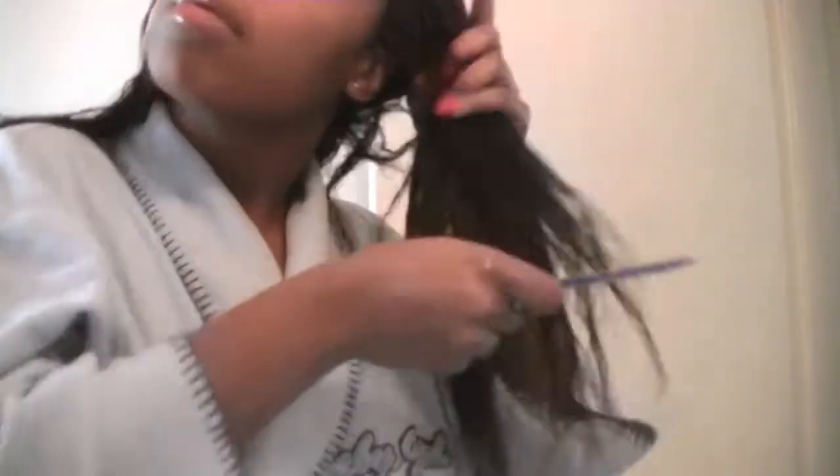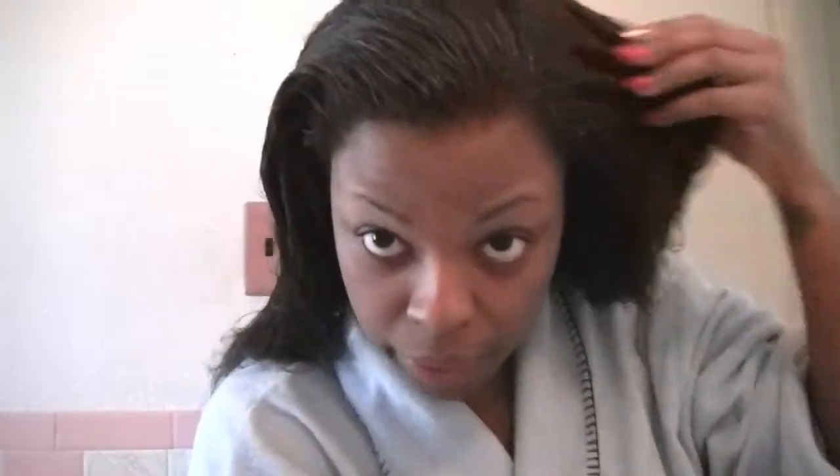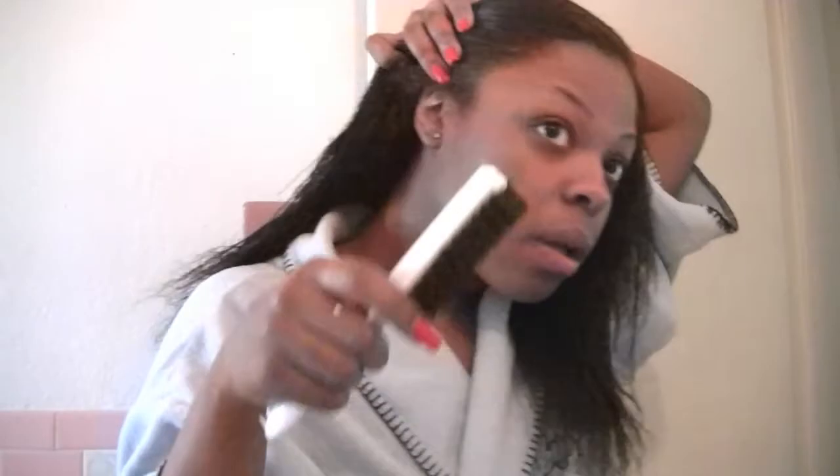Now we're going to just detangle our hair lightly. What I did is I just combed my hair back — I don't want any parts as I air dry my hair. I'm going to take a hard bristle brush and just comb down my natural hair, as if I was styling it in a ponytail.